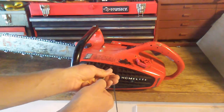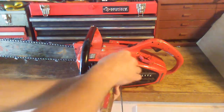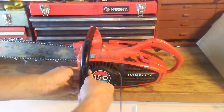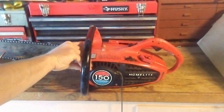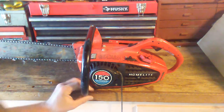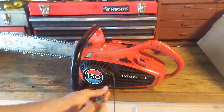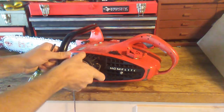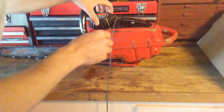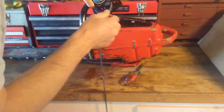Alright, so these are just some standard screws here. There's a separate piece of plastic there. Looks like this should be free. There we go. Alright, it is off there.